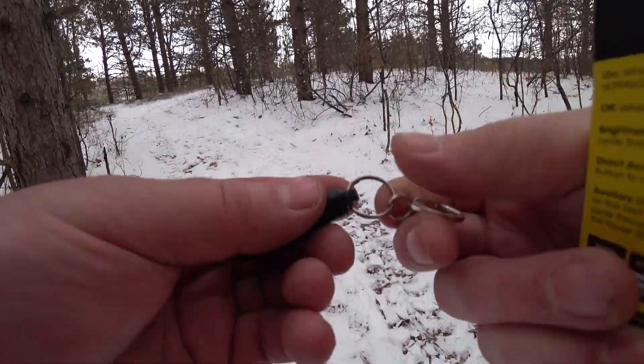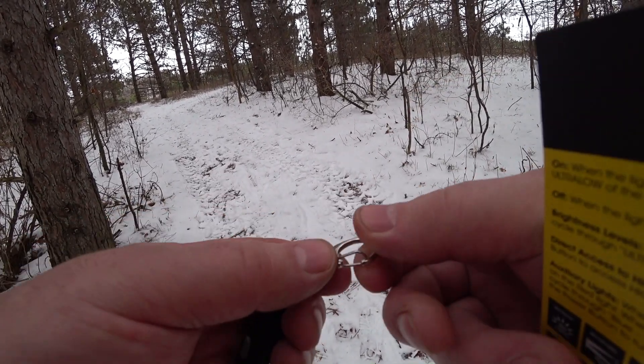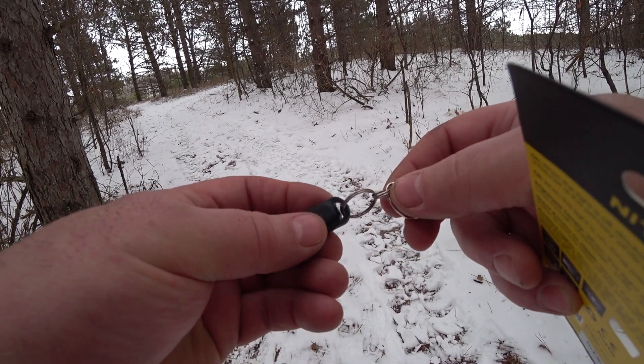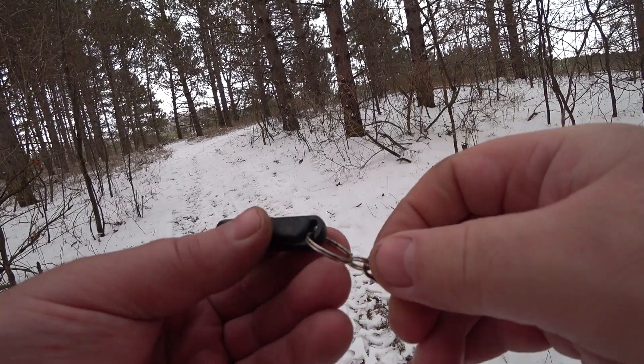Right off the bat, it does come with a little key ring and clasp. I was trying forever to get the thing apart to fit it on there and just ended up using my own, so when you get it you're going to need a bigger key ring.